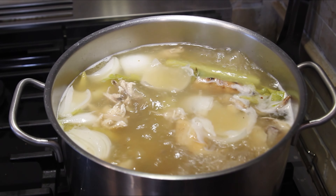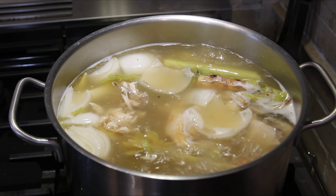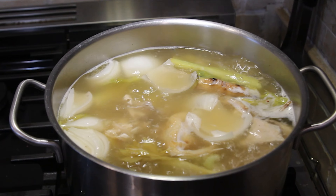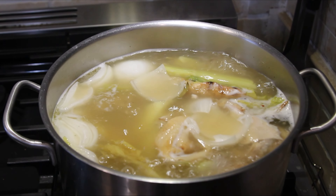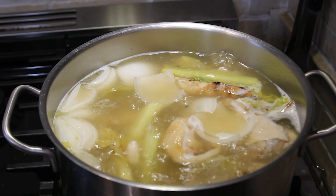Now it's time to turn it down to a low simmer. I'm going to put it on the back burner and let it simmer for a while, then it will be ready for the risotto. That is gorgeous stock — quick stock — you can do this!